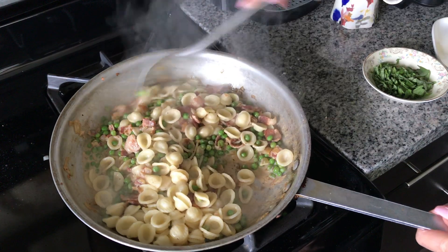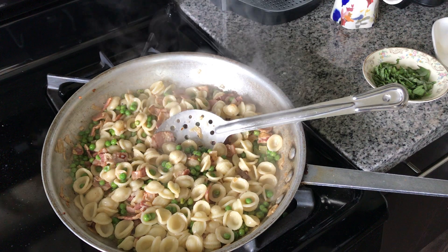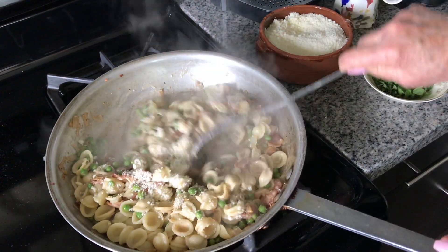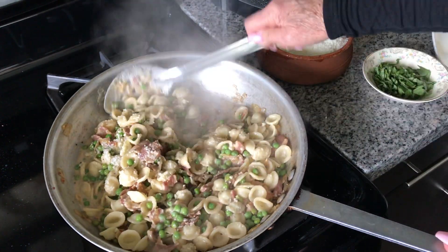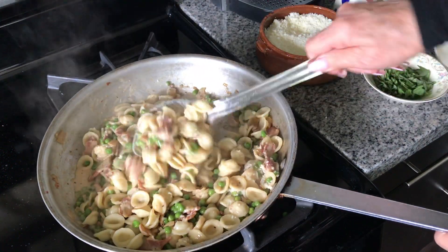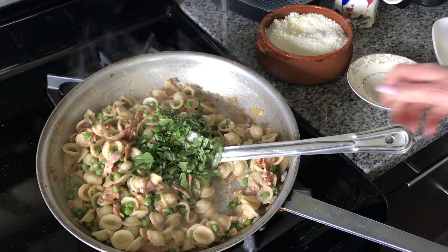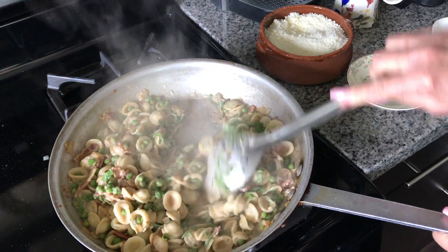Now the one ingredient I didn't talk about yet was Romano cheese, and I'm saving that right for the end — a nice big handful, about a half a cup. This is going to serve a couple of really hungry people, or four people. We have our Romano cheese all mixed in there, nice and silky. We added the butter, the cream, and now just some fresh basil right at the end. Turn off the stove, mix that together and it is time to eat.